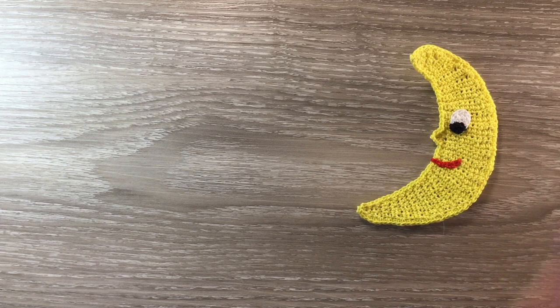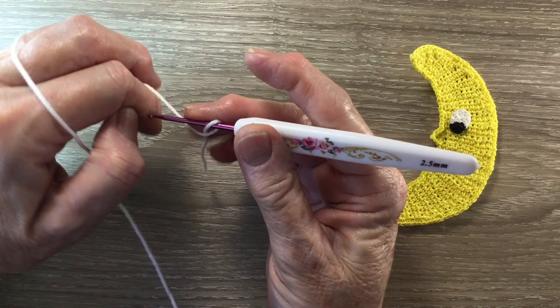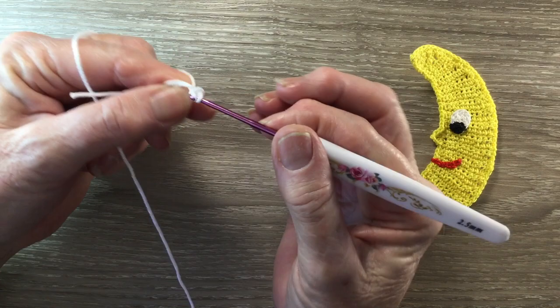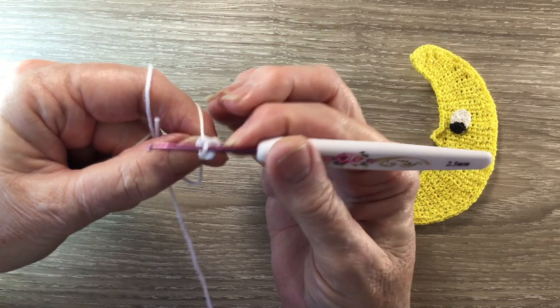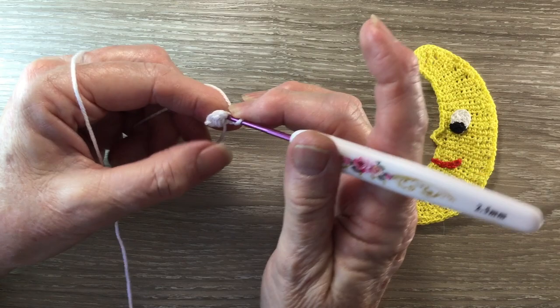For the outer eye, I've got my 106 snow white and I make a magic loop. For row 1, I work 1 chain, 1 single crochet in the circle, 1 double crochet in the circle, and 1 single crochet into the circle. And I pull the circle tight. For row 2, I start with 1 chain and turn and I work 1 single crochet into each of the 3 stitches.